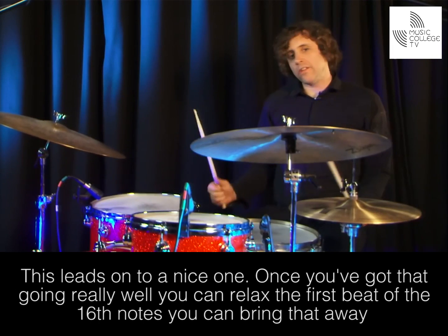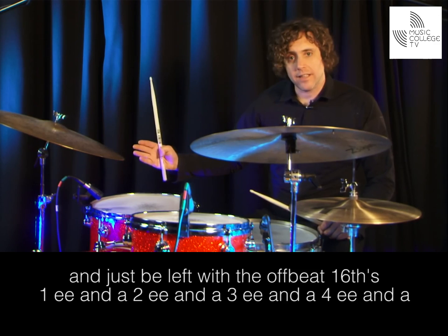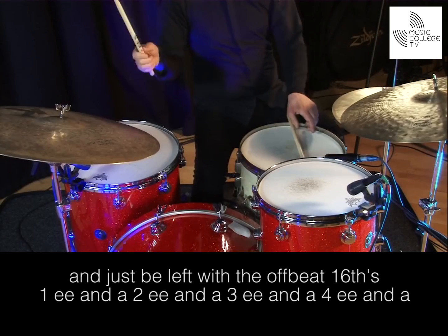This leads on to a nice one. Once you've got that going really well, you can relax the first beat of the sixteenth notes, you can bring that away and just be left with the offbeat sixteenths. One E and a, two E and a, three E and a, four E and a, one E and a, two E and a, three E.